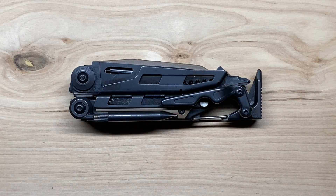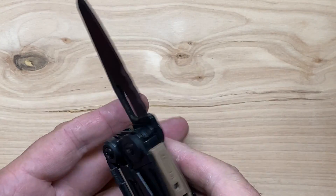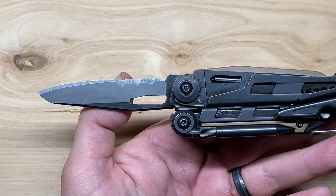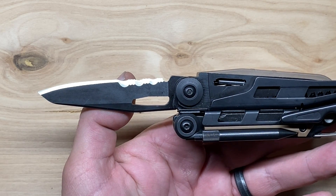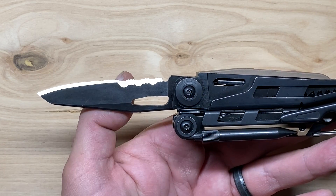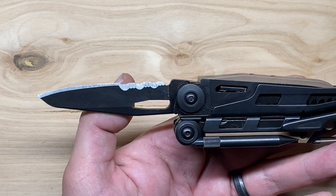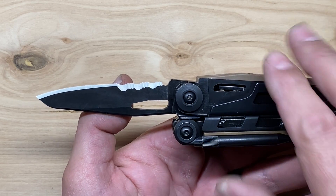Let's get into the tool set of the Mutt EOD. The first tool is the knife blade. Normally I'm not a fan of combo blades, but I'm okay with it in this tool, more due to the blade design. Because of the blade shape, it gives you a decent amount of usable length at the front — about 1-7/8 of an inch — for the standard blade, then a full inch of pretty aggressive serrated blade at the back. So that's 2-7/8 overall, about 72-73 millimeters.